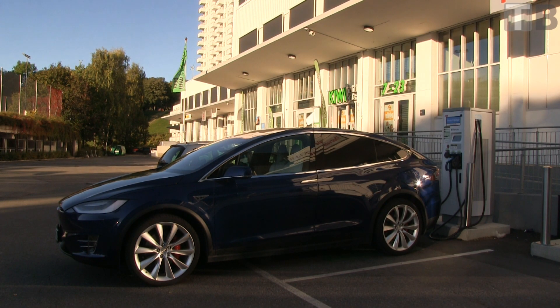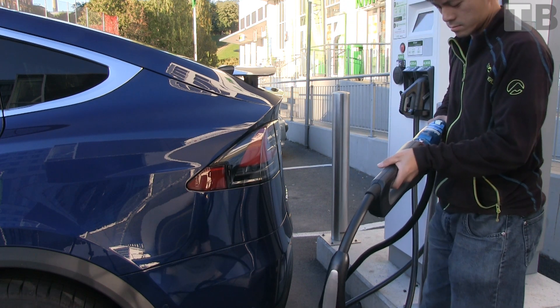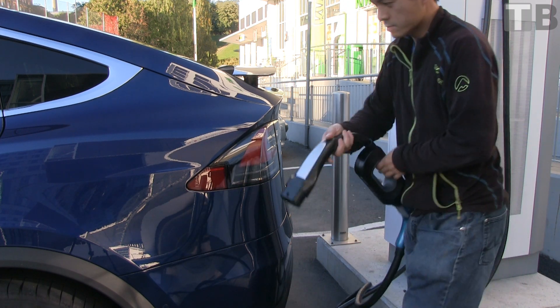This is how you charge on a Chademo charger. Connect the Chademo adapter to the cable, then plug it into the car.